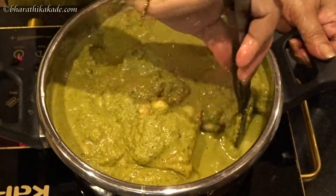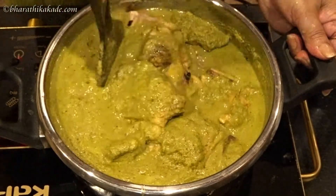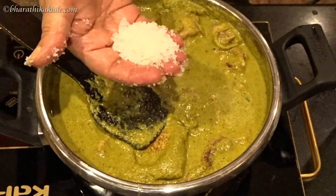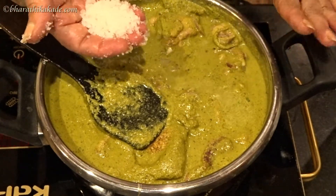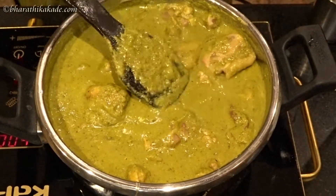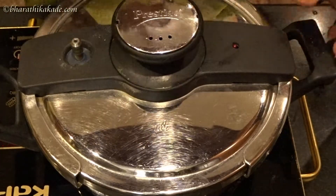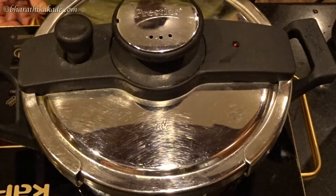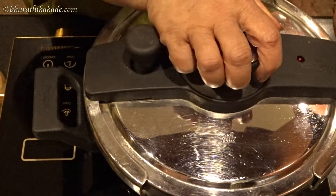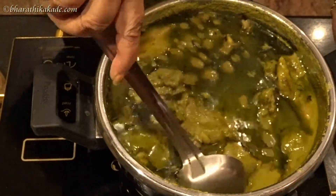Now mix the batter and add water to it. Mix it well. You can add oil in the same way. Mix the oil and close it.